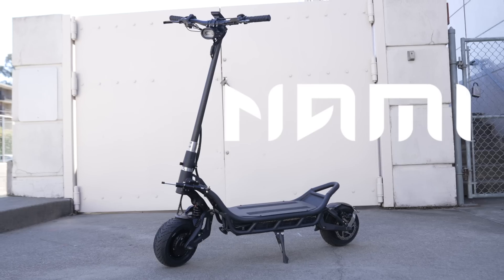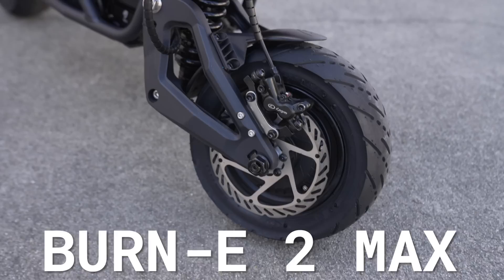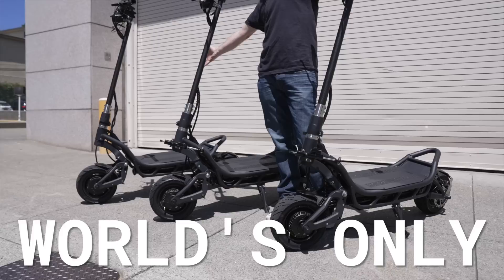This is the new NAMI Burn E2 Max, the sequel to the most record-breaking scooter we've ever tested, the NAMI Burn E. In this review, we've got the world's only head-to-head comparison data, including top speed runs and testing the new Logan brakes versus nut brakes, plus who it's for and who we think would be better off with something else.